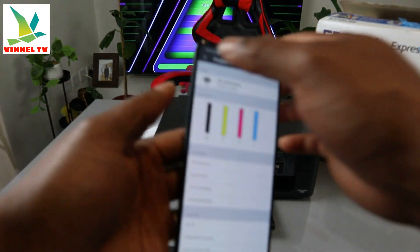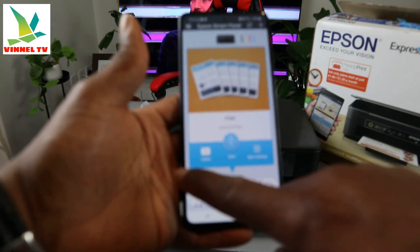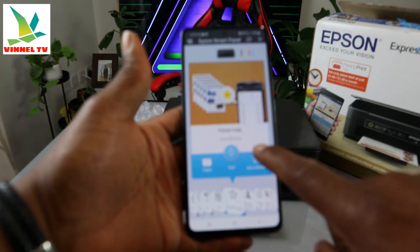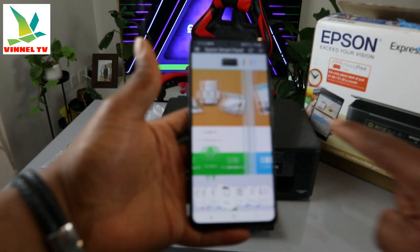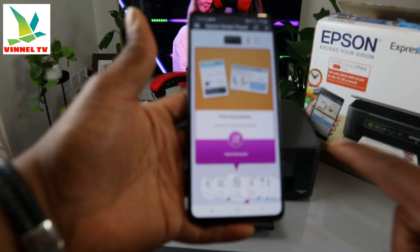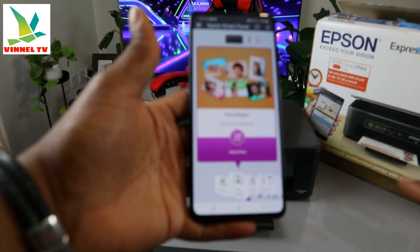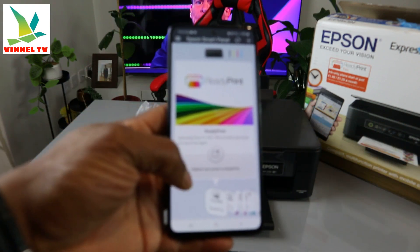You can go back in the app and see options: scan, copy, and print. Swipe sideways and select the function you want. There's document capture, print document, and print photo — all ready to use.